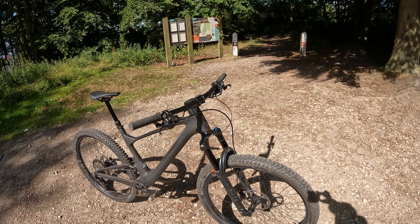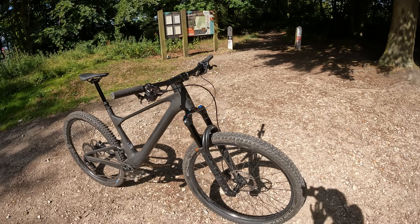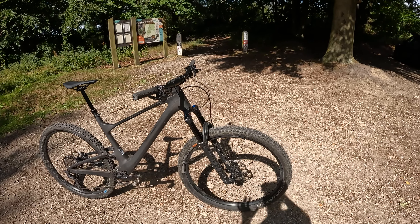My name's Guy Kesteven. I've been a professional biking kit tester for over 25 years and this is the Tech Talk Around on Scott's XC Trail blurring down-country Spark 910.